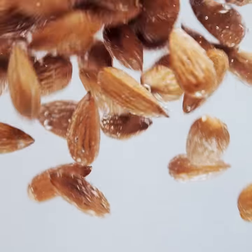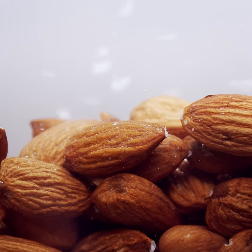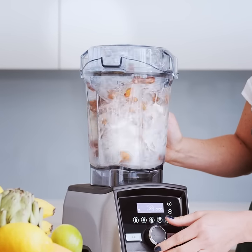Our almond drink is made from three simple ingredients: filtered water, the most delicious organic almonds from Spain that are roasted to perfection, and a pinch of sea salt just to bring out the natural flavors — then blend it together with absolutely nothing added.